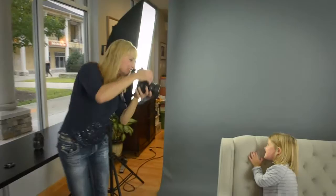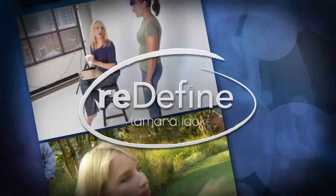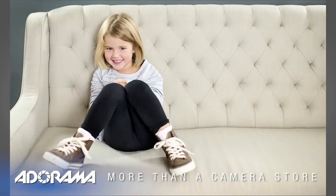In this episode of Redefine, I show you how to rather quickly pull together a simple, broadly lit lighting configuration for a studio or in-home shoot. AdoramaTV presents The Redefine Show with Tamara Lackey, bringing fresh ideas and equipment favorites. You can check out much more content with photographers by watching AdoramaTV.